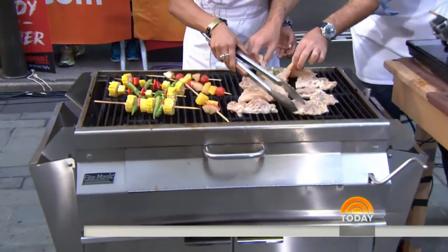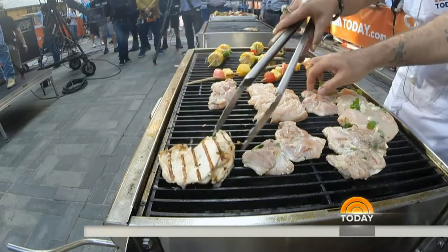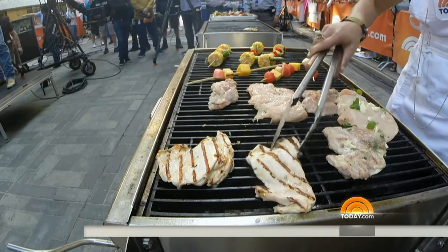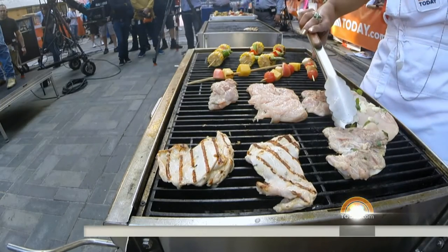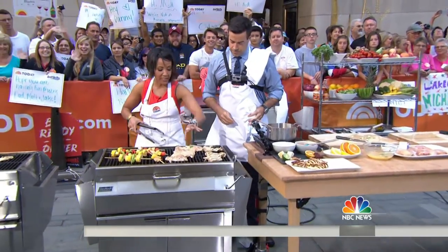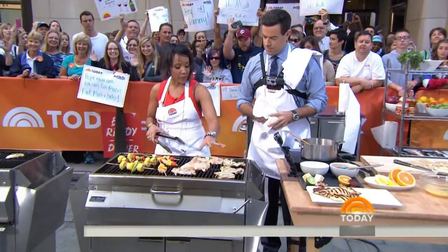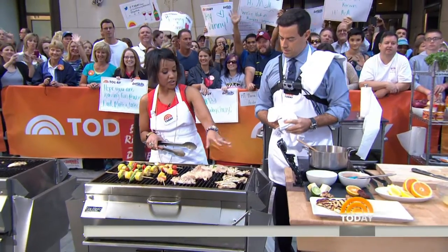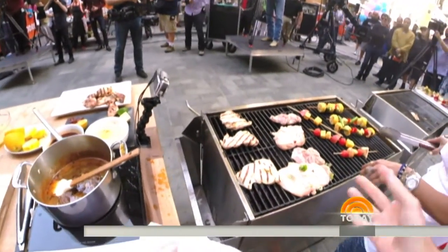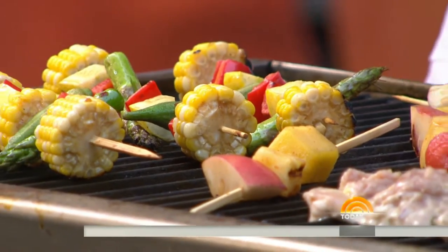So we've got some already going here. You want to make sure that your grill grate is oiled down. Our friends already did that for us, but you want to make sure that the grates are oiled down so that your chicken is not sticking. Aren't they pretty? Look at the asparagus. I love it — using a lot of the seasonal vegetables that are available right now. Those are so good looking.